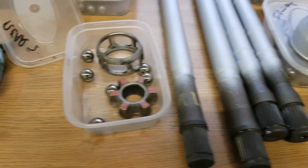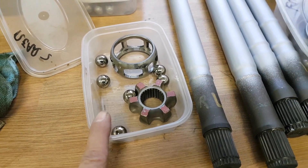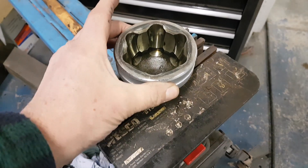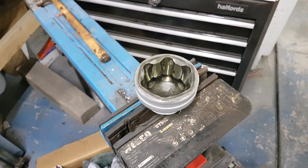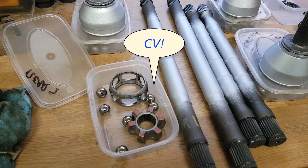We've got universal joint grease, we've got the cleaned universal joint components, and we've mounted the CV joint in the vice so that's nice and firm. What we're going to do now is basically assemble those parts into the CV unit.